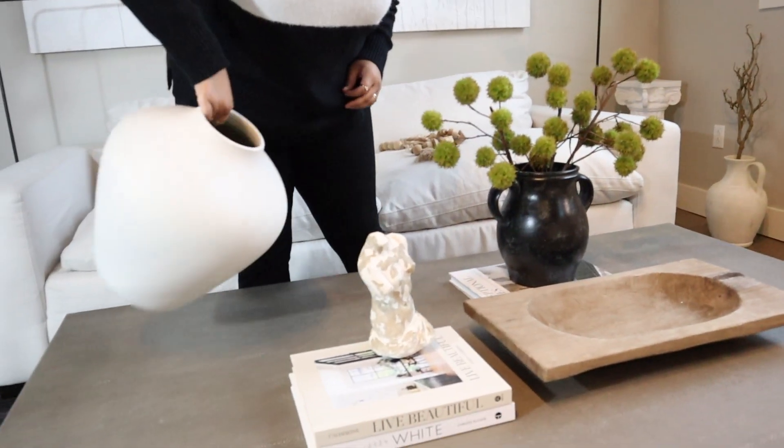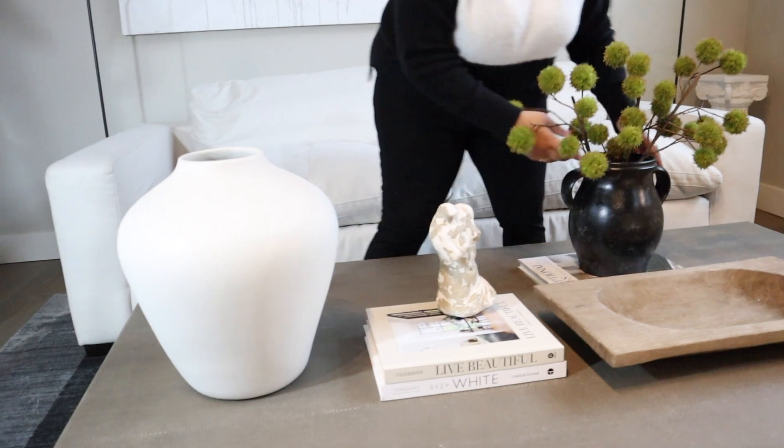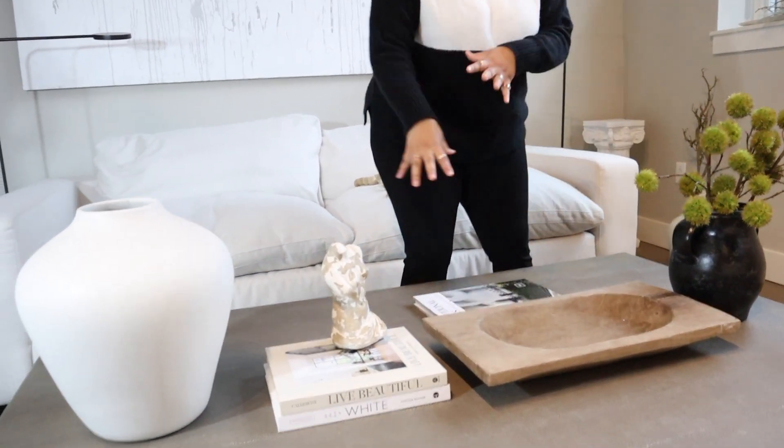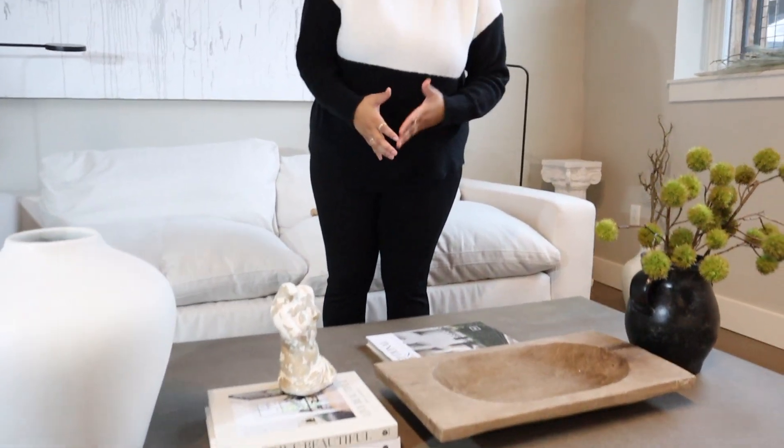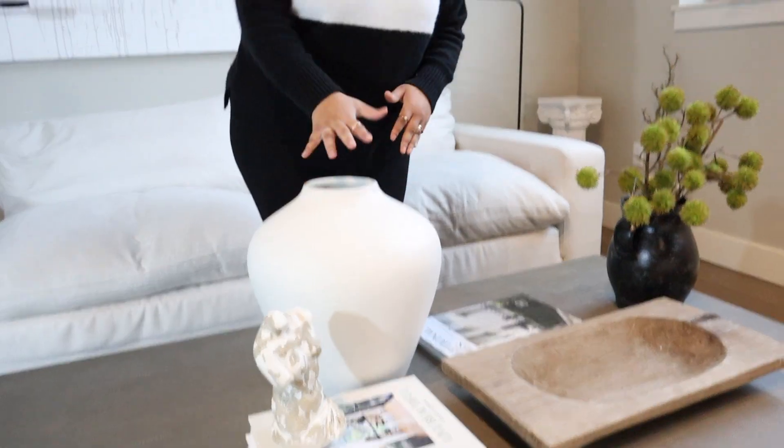This is on the busier end of coffee table styling. I want to show you how intentional I was with the placement. When you have a rectangular coffee table, you're drawn to putting everything right in the middle. Your inclination is to line everything up there, but it makes the coffee table look cluttered and long. You want it to be decorated but also functional — that means aligning things well. When I style a coffee table, I get a whole bunch of things, put one thing down, move it around. Something really valuable is not only going on Pinterest but taking pictures of your own designs, stepping back and asking: do I like this in real life? Do I like it in the picture? Do I like it in both?